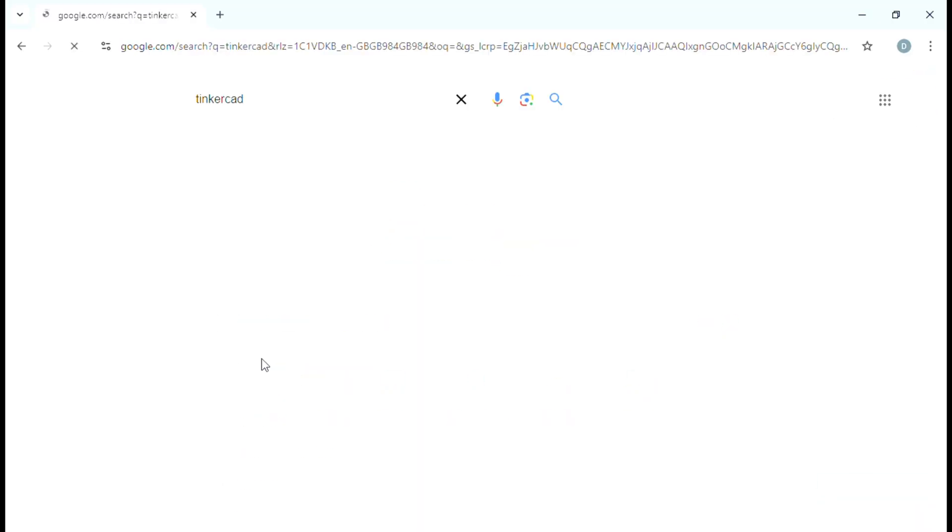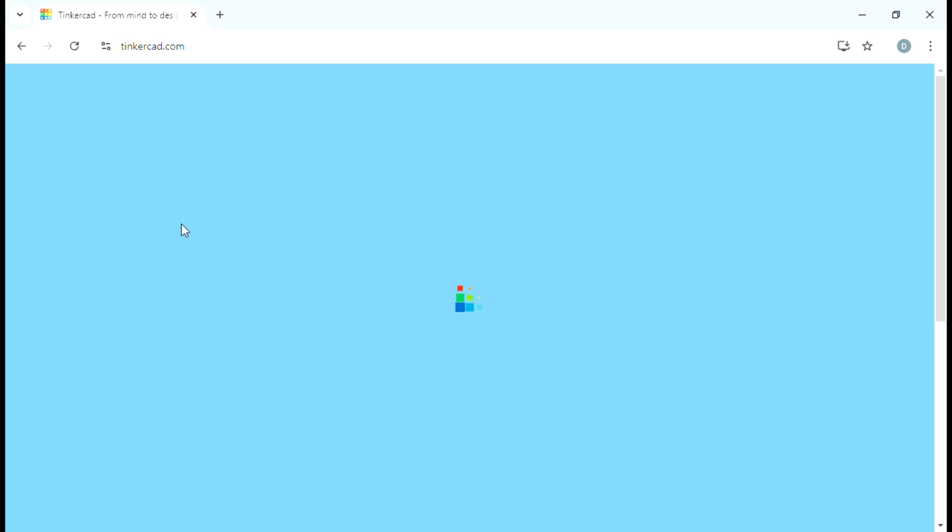The next step is to get yourself some 3D modeling software. This can range from expensive, high-end, complex software to the simple stuff — 3D modeling for dummies, which suits me down to the ground. A program called TinkerCAD. It's easy to get hold of, you can use it for free, it's by Autodesk. I've tried higher-end modeling software and it's too complicated for me. TinkerCAD is drag and drop — that simple.